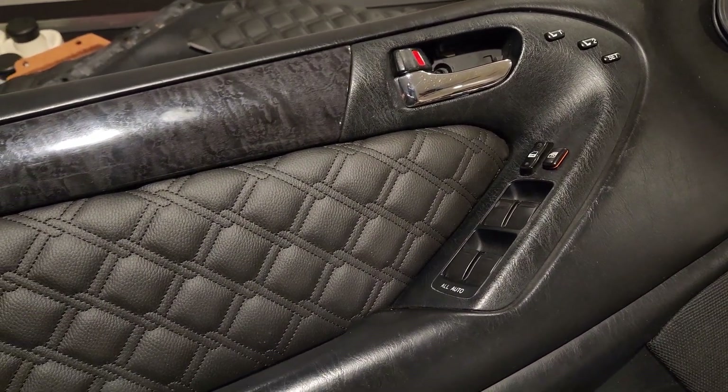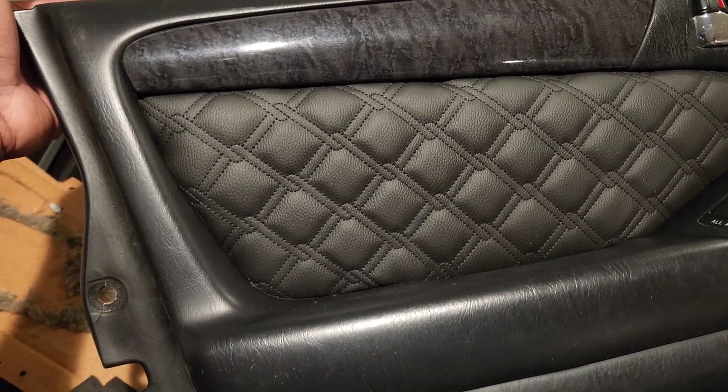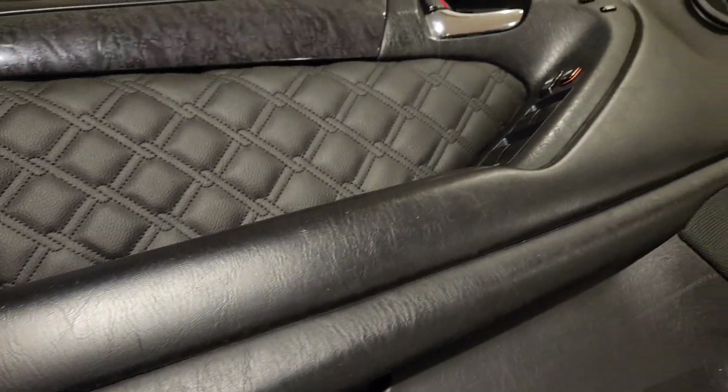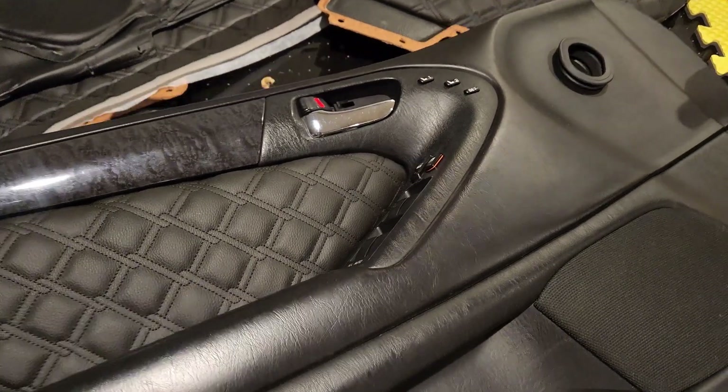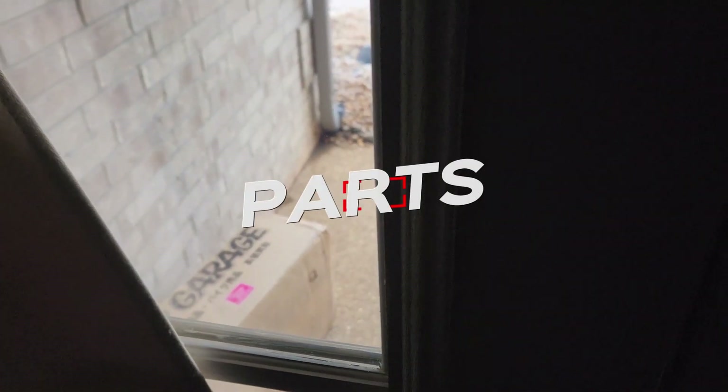And this is our new door panel. See you again when it's back in the car.